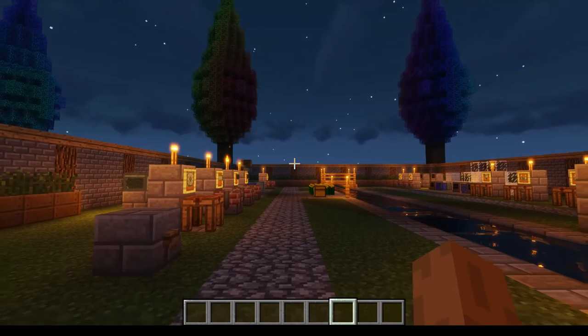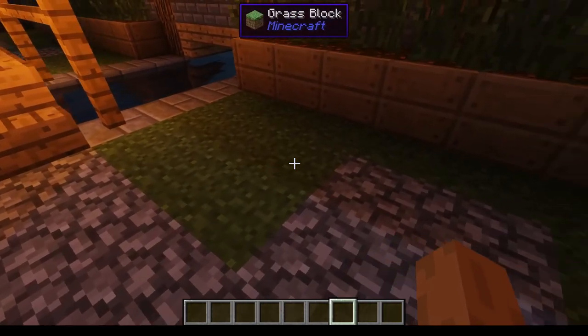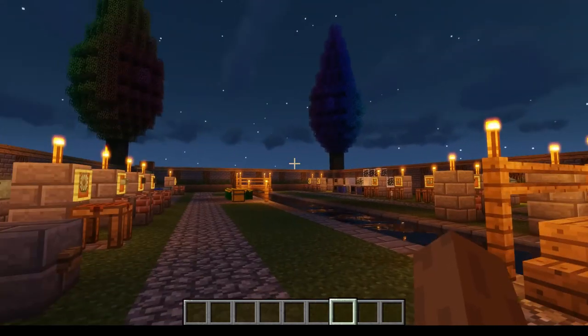I think that will end this episode of my Rotarycraft tutorial series. See you in the next one.